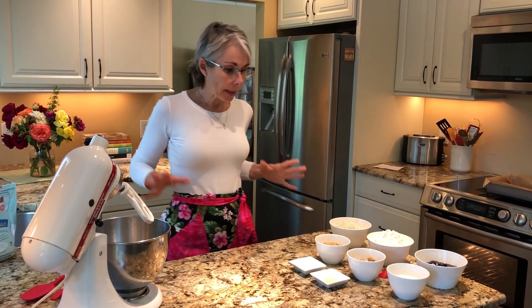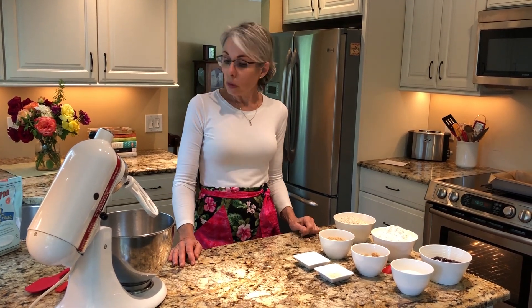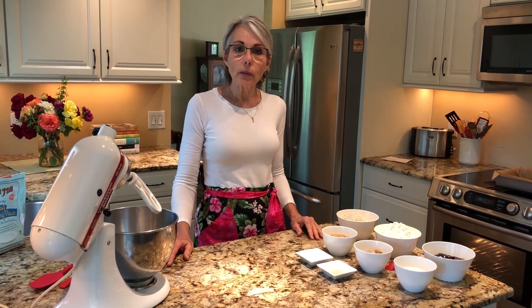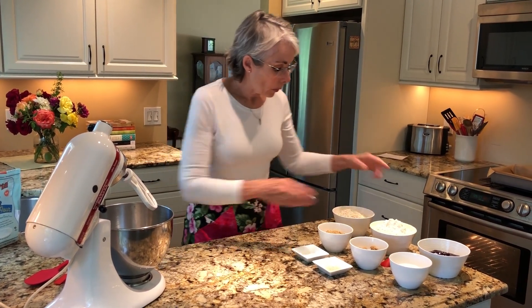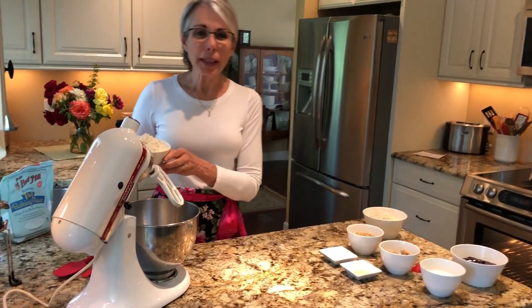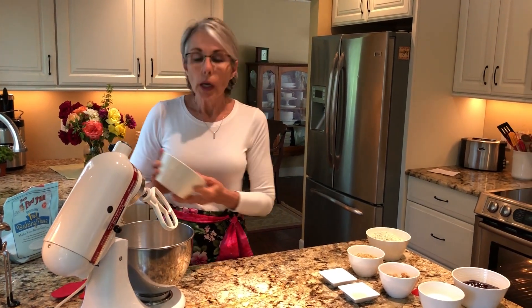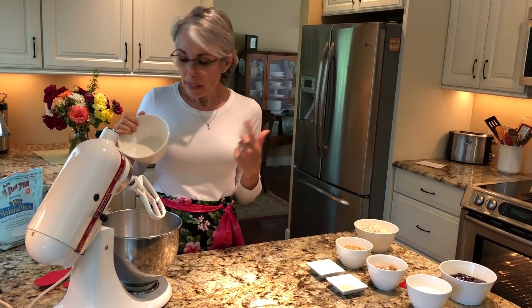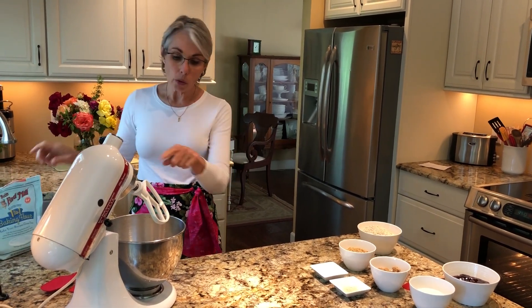Today we are going to put together another really easy recipe. I'm trying to make these easy so that you'll enjoy it. Some of my recipes aren't so easy and I will venture into those down the road, but for now I want to share easy recipes. So, raspberry bars. I'm not going to give you amounts because the recipe is always attached to the video — click the little arrow under the video title and the recipe will drop down. Our flour can be either the gluten-free or all-purpose.